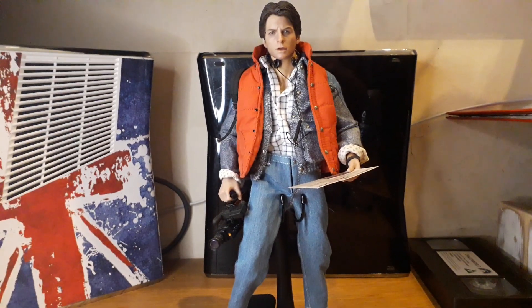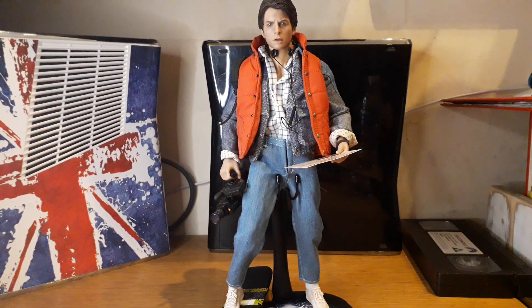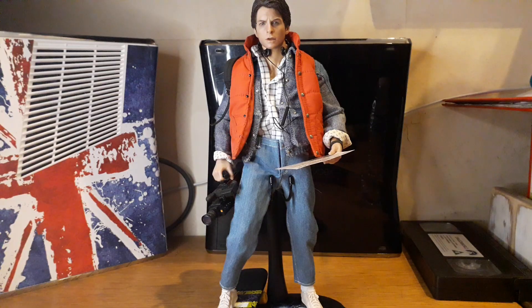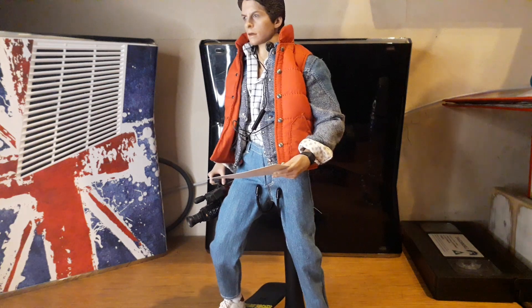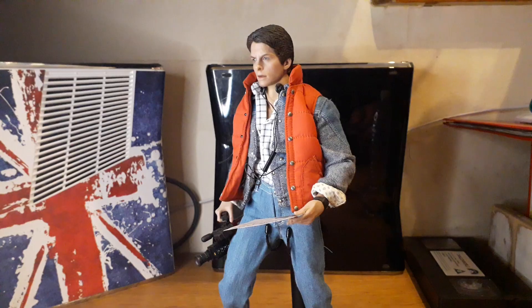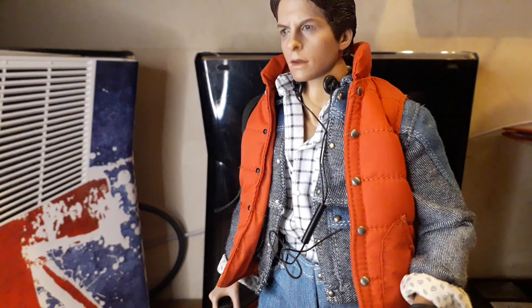This figure came out a year or two ago from Present Toys. A lot of people put down the head sculpt saying it wasn't very accurate and looked more like Eric Stoltz, who was originally cast for the role of Marty.